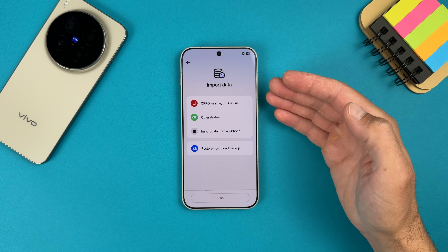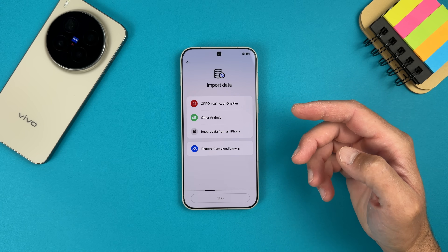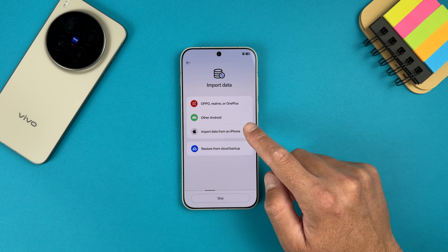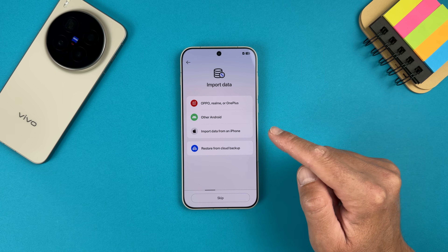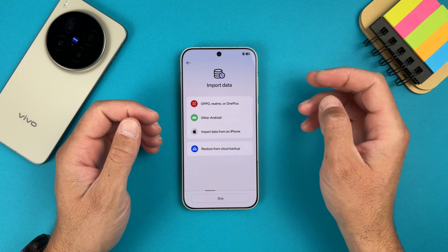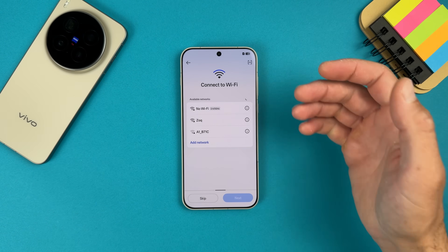During setup you'll see it asking which device you want to import data from — you have OPPO, Realme, OnePlus, other Android, or import data from iPhone. These operating systems are getting closer and closer, but now let's keep it and set up as new.